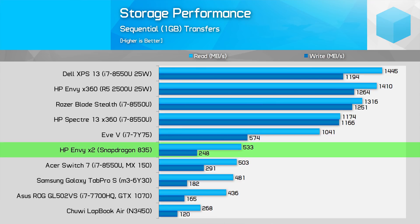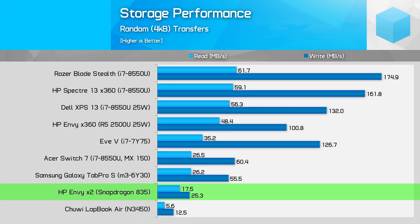The Envy X2's storage performance isn't particularly amazing either. The SATA SSD isn't going to break any speed records, and while that's fine considering the rest of the device's performance, something a bit faster would have been nice in a high-end tablet.